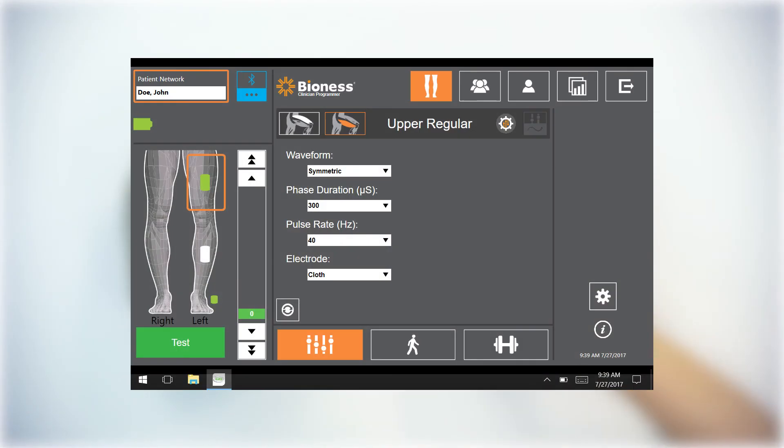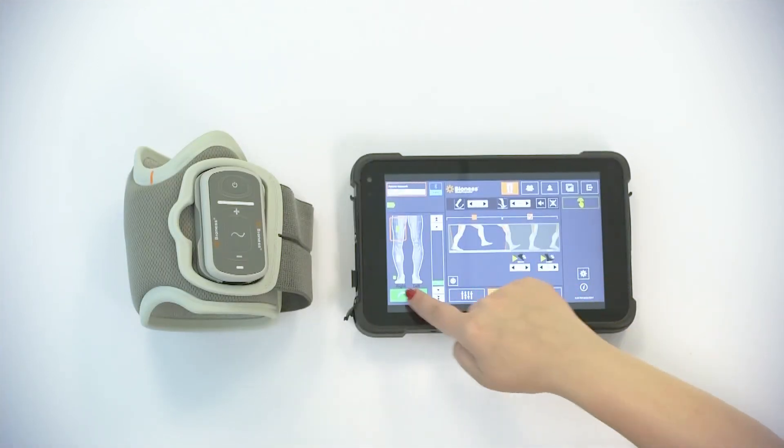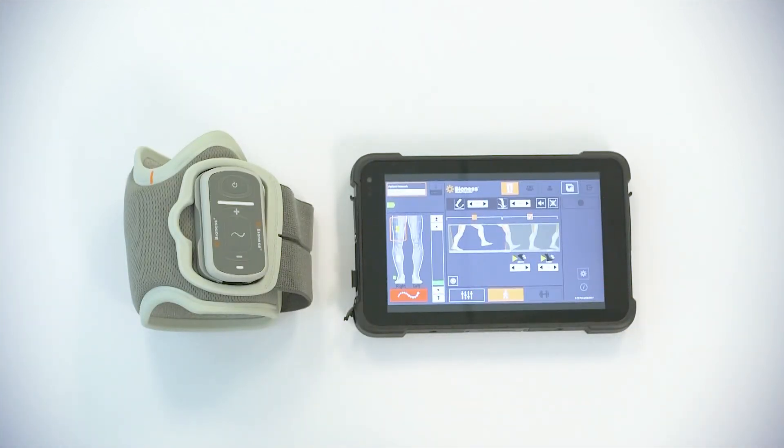Press and hold the lower cuff on the programmer until it turns white. Adjust thigh cuff gait settings as appropriate, then place into gait mode and you're all set.